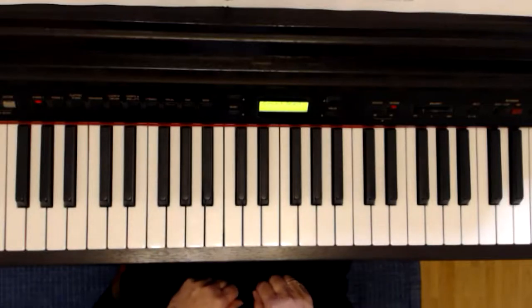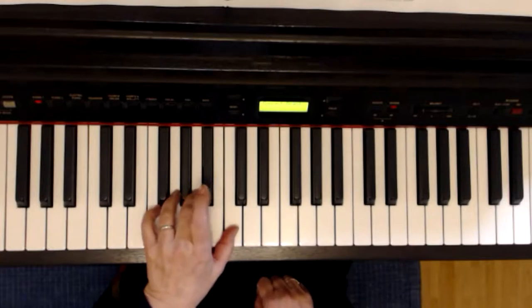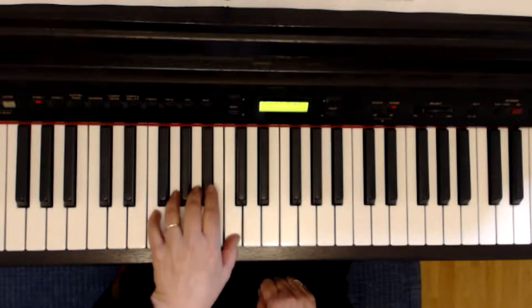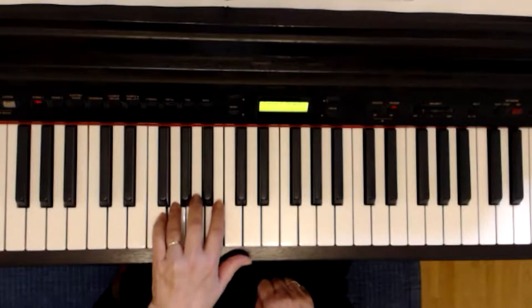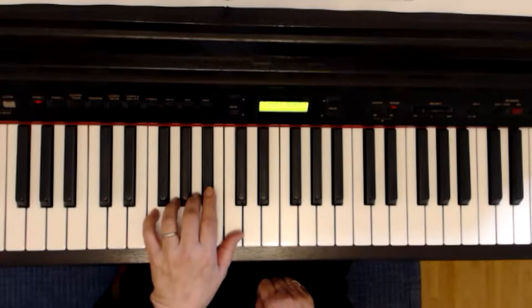Gut gemacht, wenn ihr bis hierher mitgemacht habt. Wir spielen jetzt die linke Hand. In der zweiten Zeile beginnt es mit dem zweiten Finger auf dem B. Und B, C, C, B – ganze Note. G, zwei, drei, vier. G, F. Noch mal: zweiter auf B.